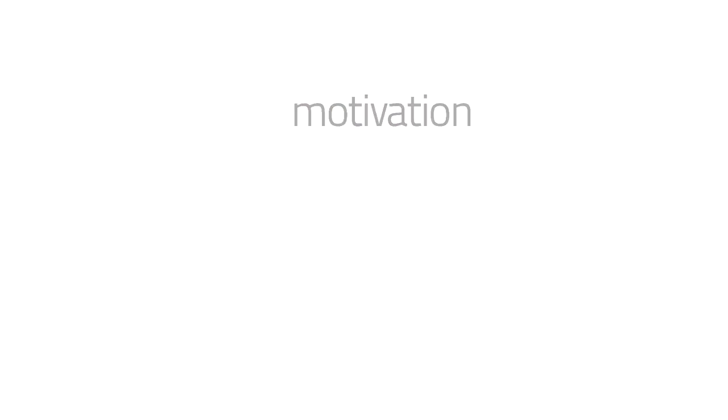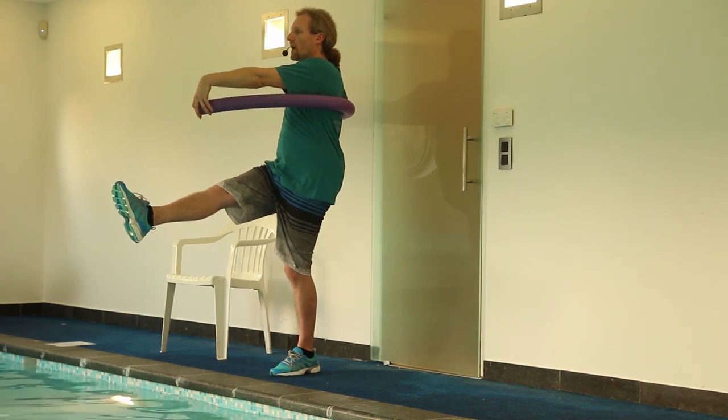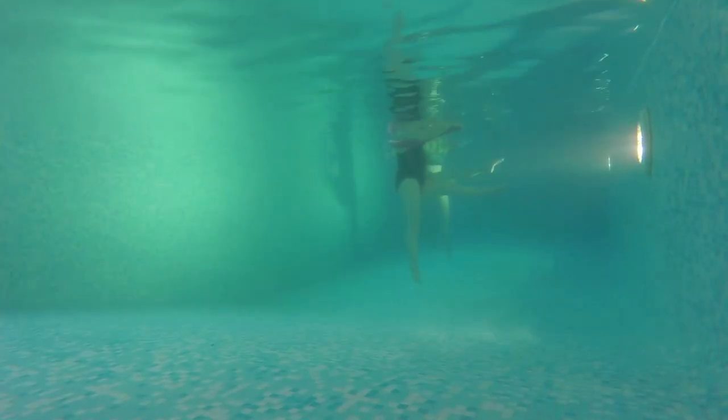We start with a noodle, going from up to lower. One leg goes up, exhale. Inhale. Two feet go the same. Other side, exhale.